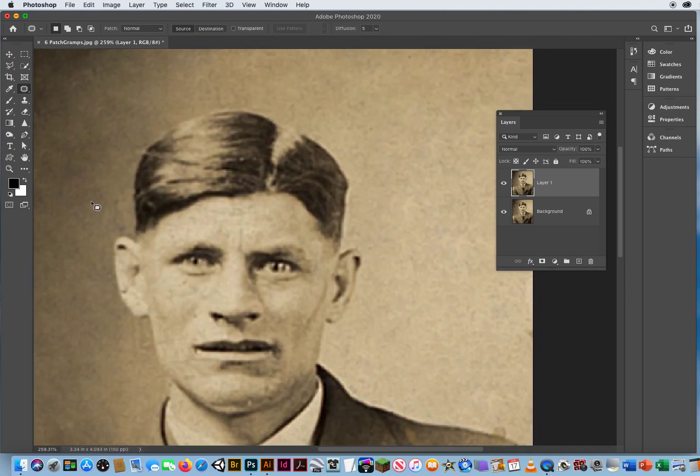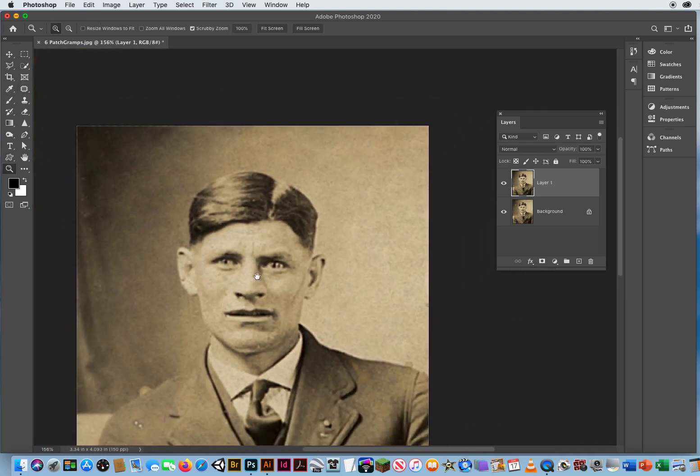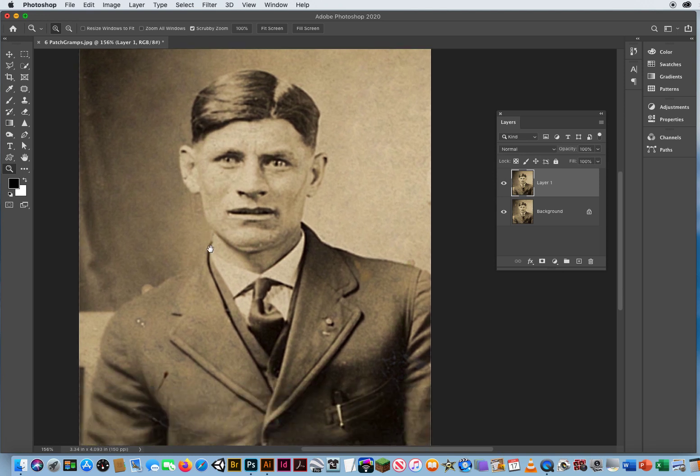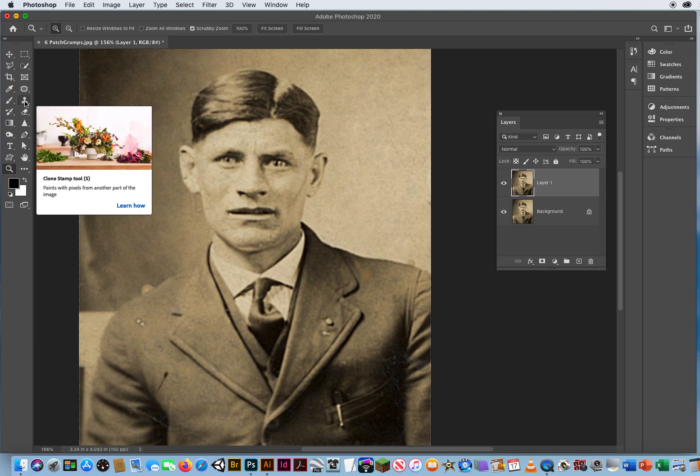There we go. Now let's take a look at that — I'll zoom out. Here's before and there's after, before and after. And that was in the space of a minute or two. When it comes to damage on the shoulder, the only thing that will work on a physical edge is your Clone Stamp.